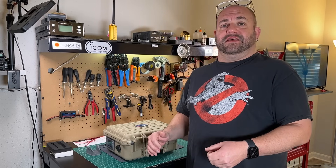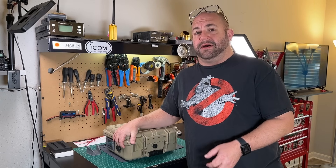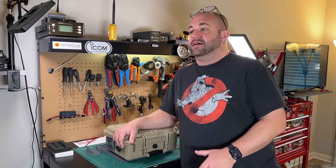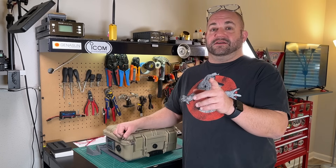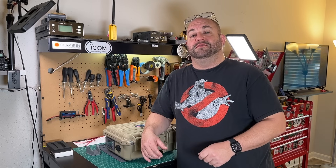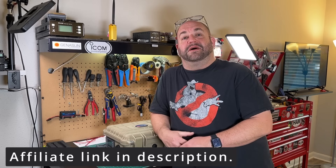I needed something that I could put the entire soldering station inside my battery box that I'm already going to have with me. No inverters, no nothing. So I found a soldering iron that powers with USB-C or 12 to 24 volt DC power, and it cost me all of 40 bucks, and it's inside this box right now.